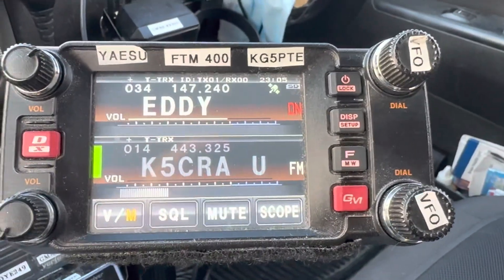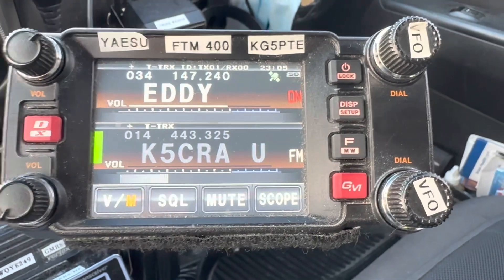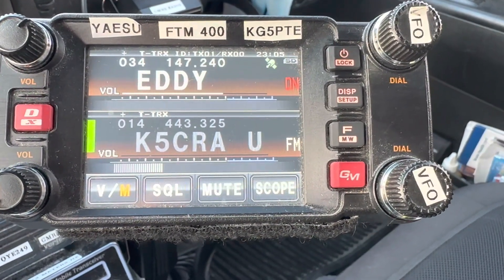This is James, amateur call sign KG5PTE, coming to you from Belton, Texas on Friday, January 27th, 2023.